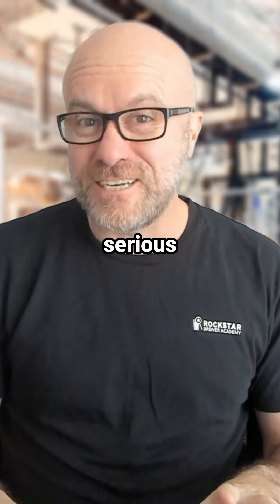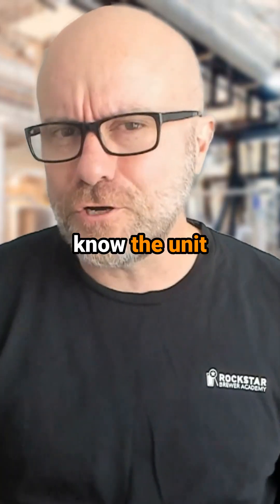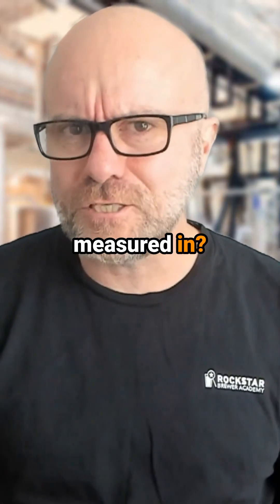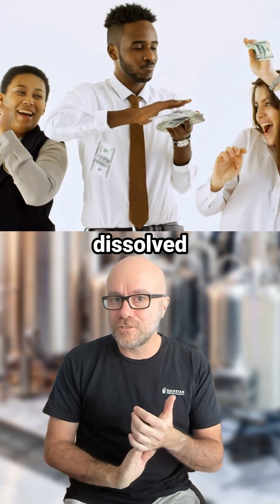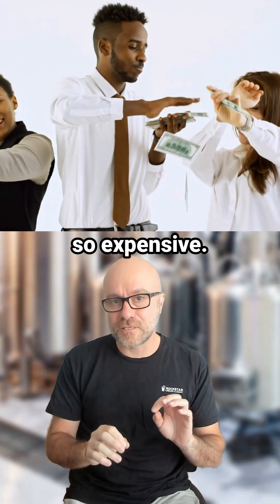We all know that dissolved oxygen does serious damage to beer quality. But do you know the unit of measure that dissolved oxygen is measured in? Drop us a follow, because I'm going to show you why measuring dissolved oxygen with a DO meter is so expensive.